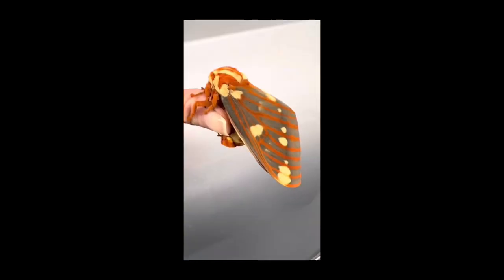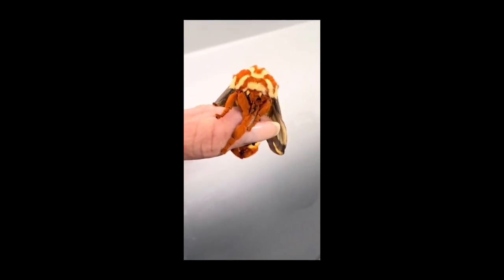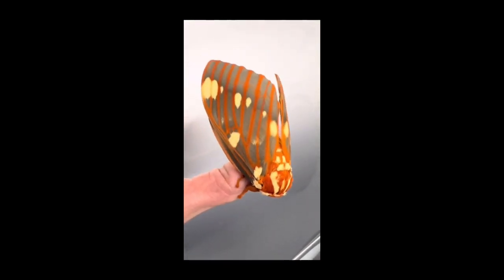So this is a female. She is my largest one yet. Her abdomen is massive. They're quite comical looking and very cute, and with their bright orange colors they don't look like they belong anywhere out in nature.